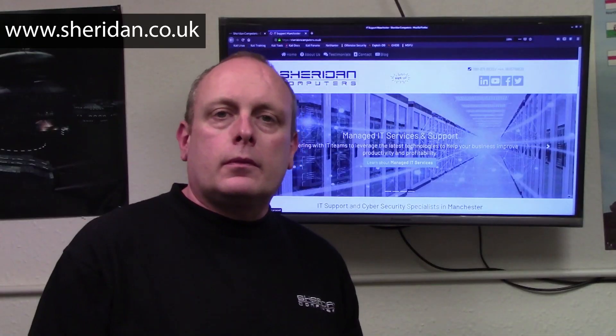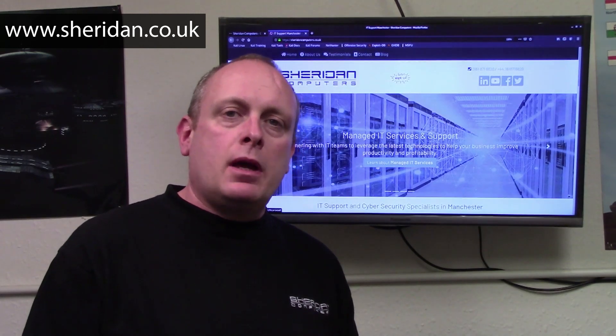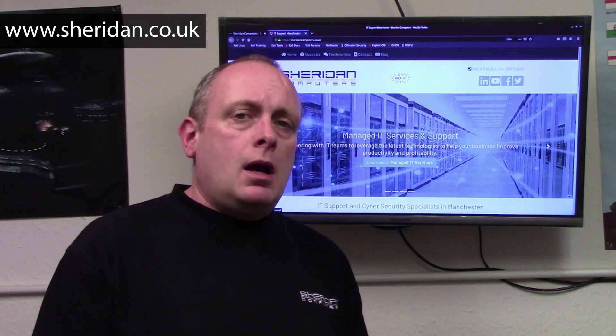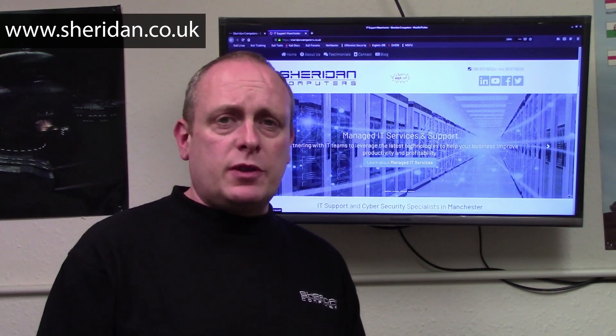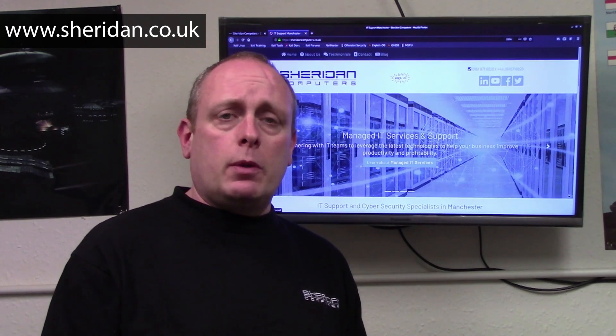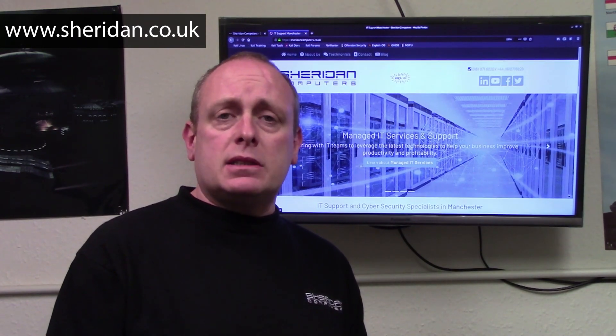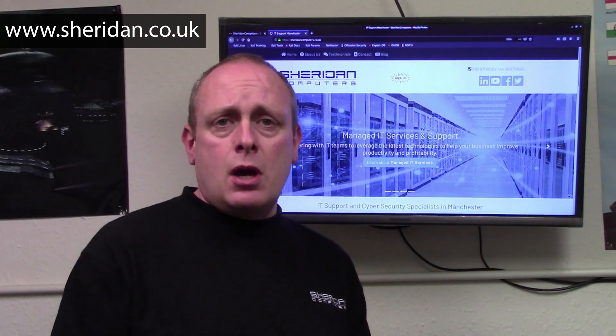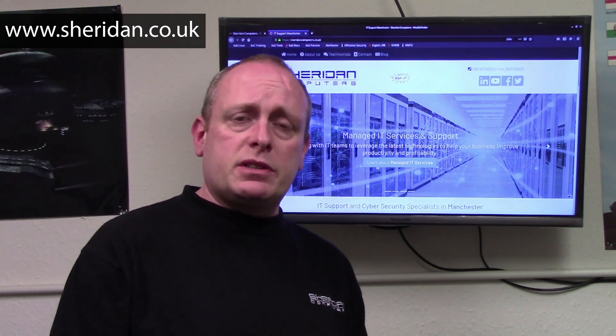I'm the owner of Sheridan Computers. Sheridan Computers is an IT support company based in Manchester. I formed the company back in 2002, so I've been doing this for quite a while. Mainly we work with companies that don't have their own internal IT staff, though we're quite happy to work alongside internal teams if they need an extra pair of hands or have a project coming up.